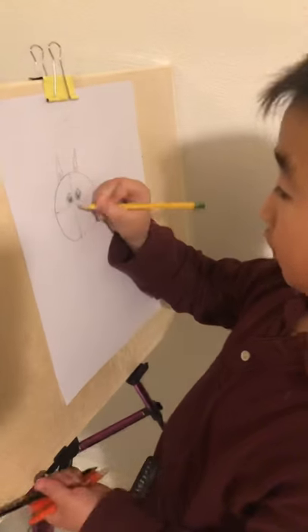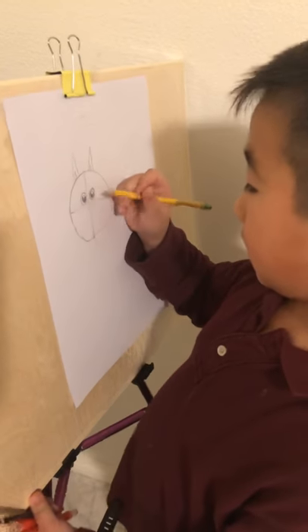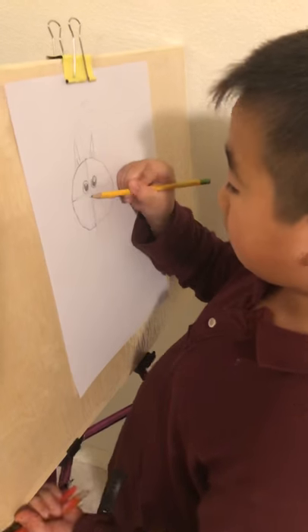Now let's draw the nose. It is also simple — you just draw an upside-down triangle, or just a diamond shape.